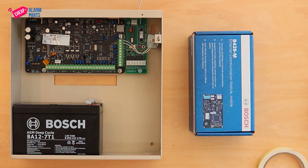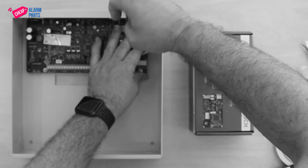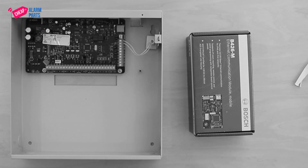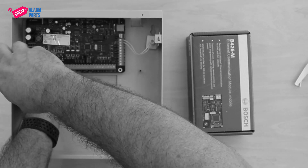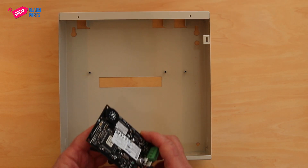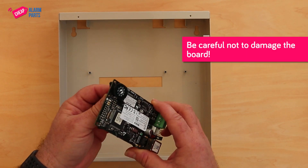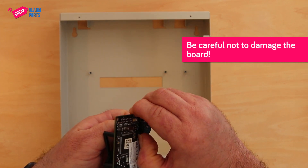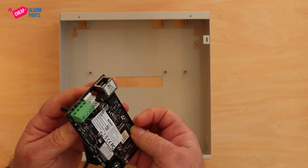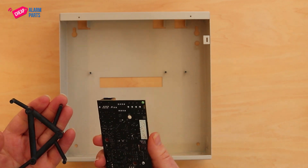First thing to do is take everything out of the box. The way I normally do it is I pop the little plastic carrier out of the B426M PCB. You can use your fingers or a screwdriver if you're very careful, and then just separate the two.